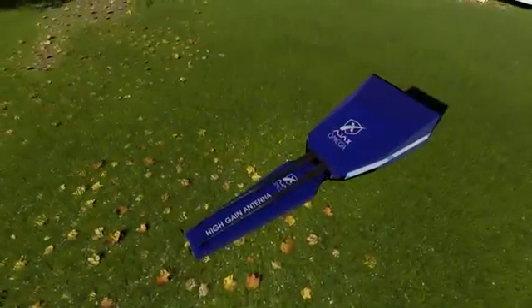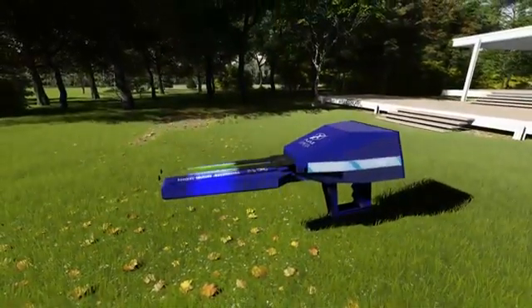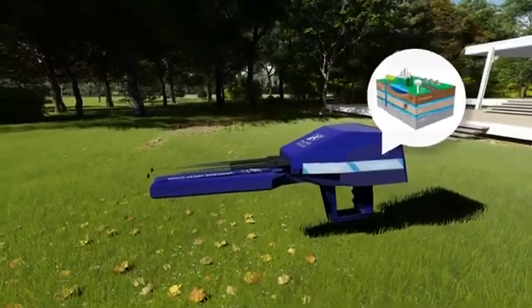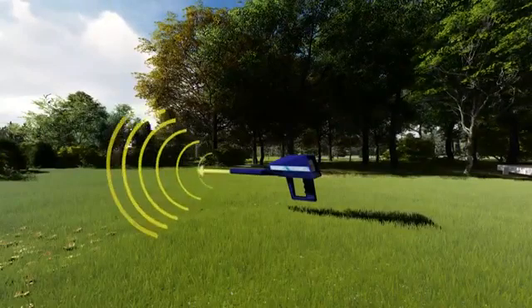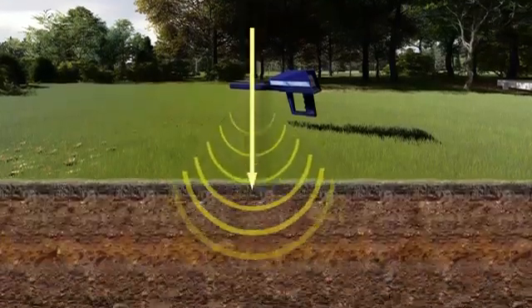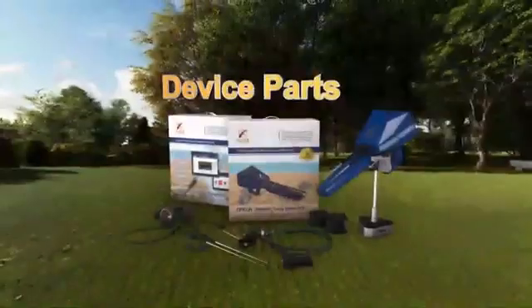Device overview: Omega is the number one long-range locator, the world's first in detecting groundwater and locating its position with high sensing technology. It can detect on long ranges up to 2,250 meters with depth to 500 meters underground.